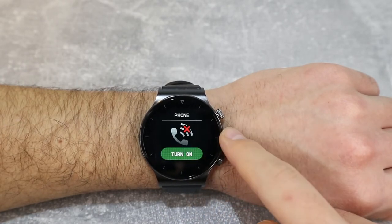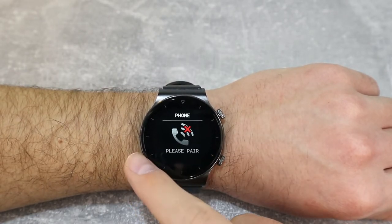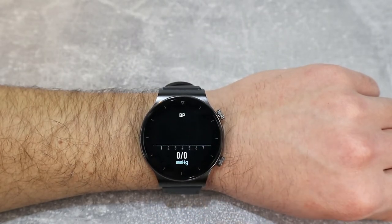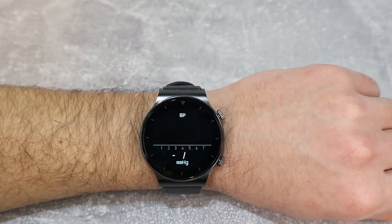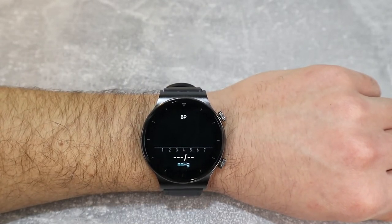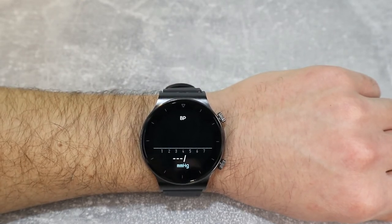Let's move to phone calls. We will show you how to make phone calls when we connect the watch in a future video. We also have blood pressure, which starts measuring immediately when you click it. Let's wait for the results and see how it goes.